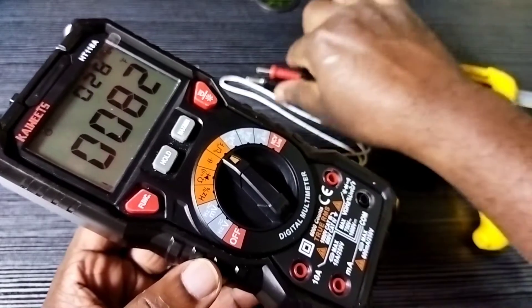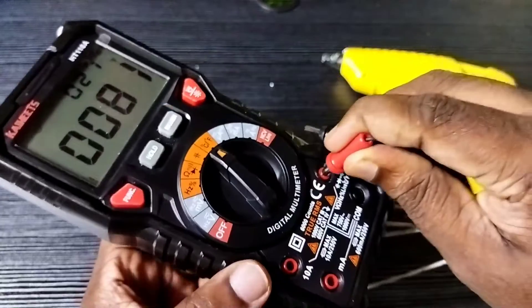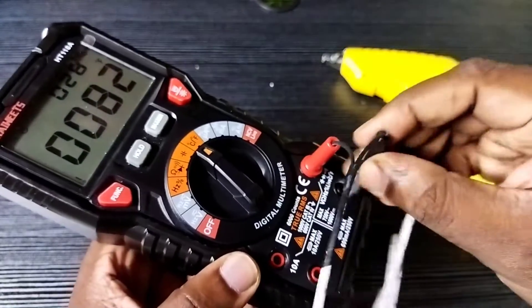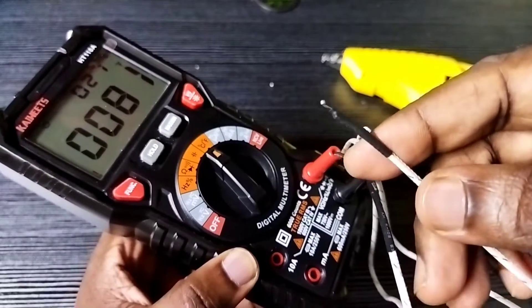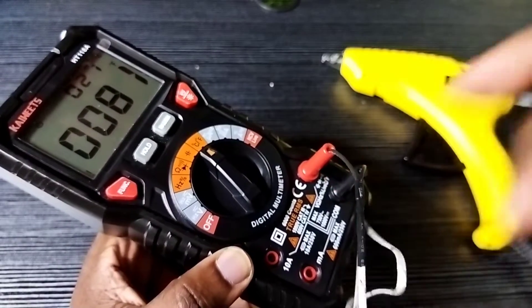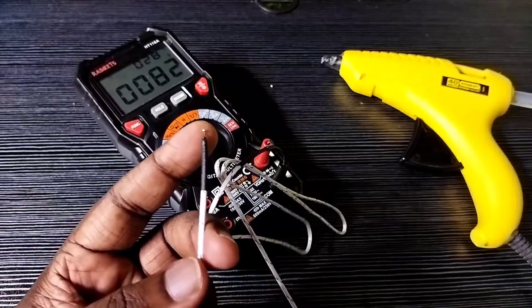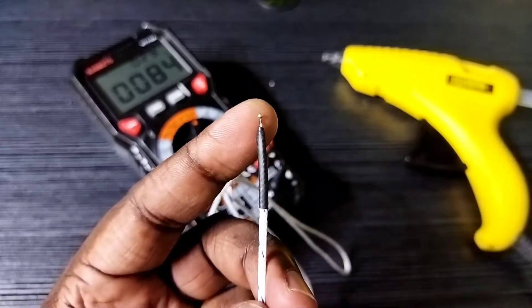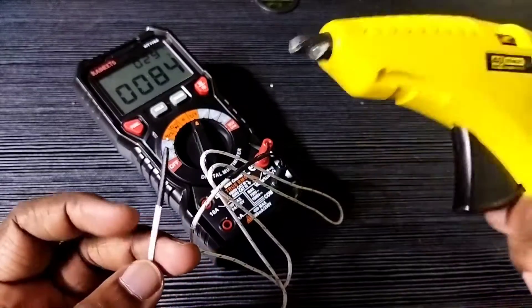Here we need to connect the test cables. The red cable we need to connect to the V terminal, then the black cable to the COM terminal. After that, using this we can measure the temperature. In the LCD screen we can see both degree Celsius and degree Fahrenheit.